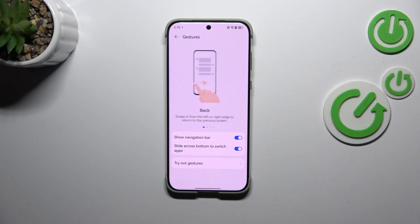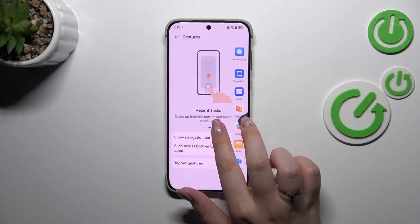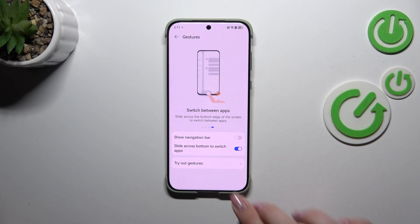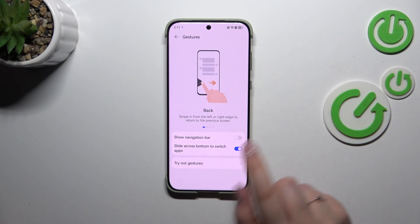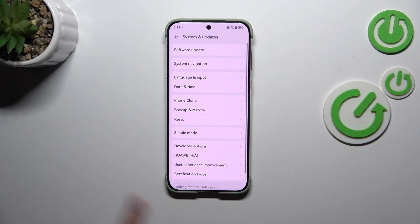Now a quick tutorial of how to use the gestures. Let me quickly turn off this navigation bar. If you want to get back to the previous page — just like using the back button — swipe your finger from the side to the center until you see this arrow. Be aware you cannot hold your finger too long or you will open an additional tab. Just do it quickly like that, and as you can see we just got back.